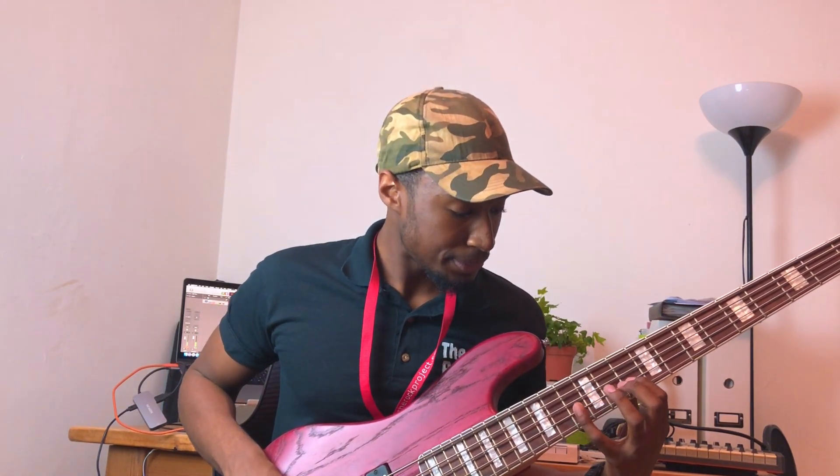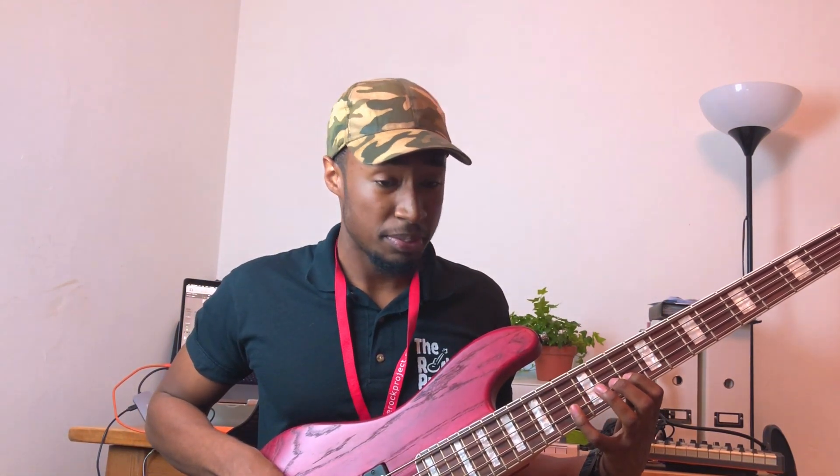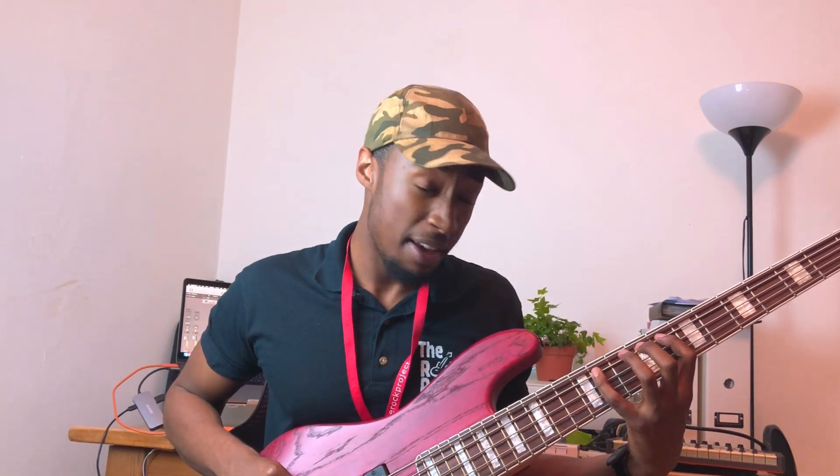Up to our 13th fret, down to our 10th fret. The diminished shape is really good on bass because it's symmetrical: 13, 10, 12, 9, 11, 8 — then 5 and 3 — because we're shifting positions as we go, and you're back to your root note.